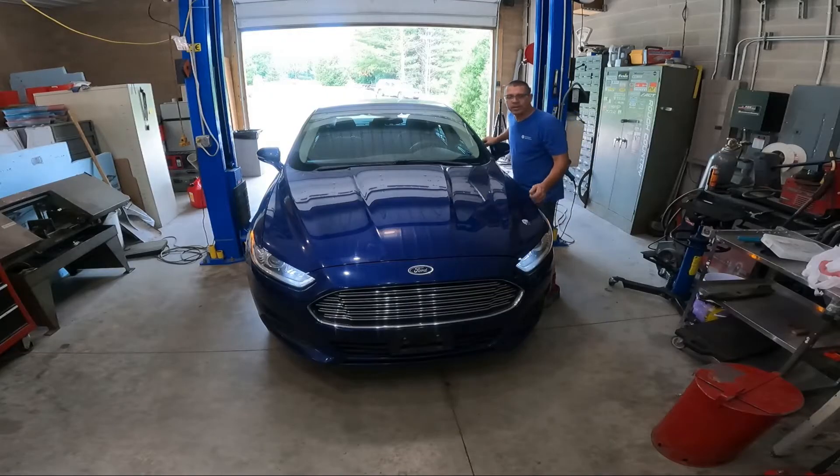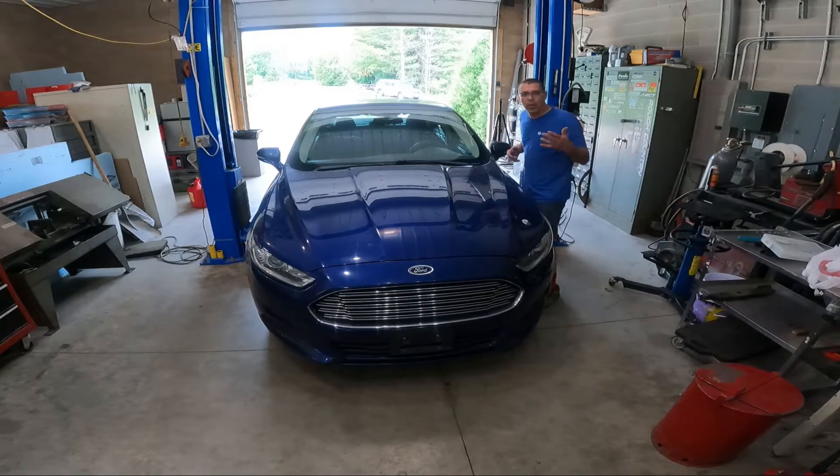Welcome back to What's Next Garage. Today we have a 2014 Ford Fusion and the driver says they're having some noise. I just took it for a ride and that noise is definitely there. It's either going to be a wheel bearing or a CV joint. Let's get it up in here and take a look.